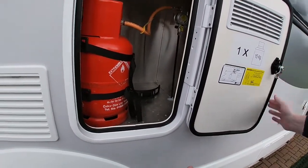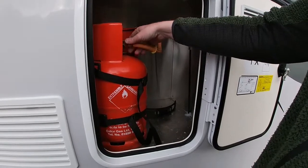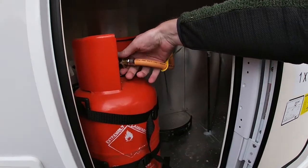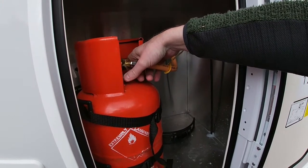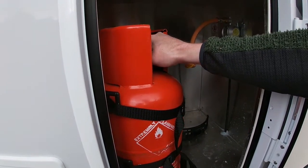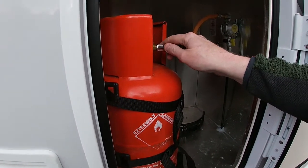Unlock the gas door — you will be supplied with two gas bottles. When you wish to change as you run out of gas, use the wrench provided and turn in the anti-clockwise position and apply to the other gas bottle. This will be demonstrated at handover to ensure you're happy with the operation.